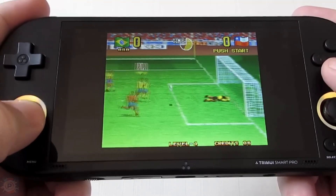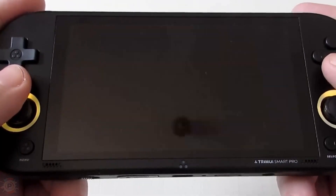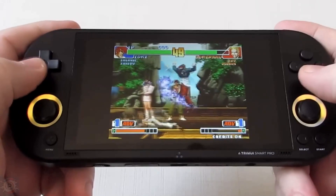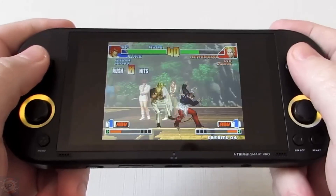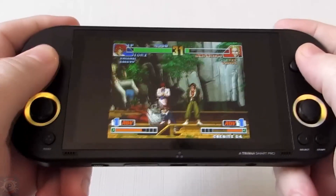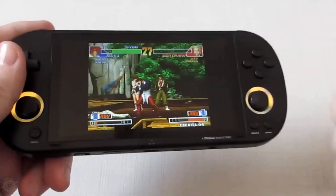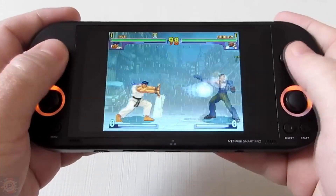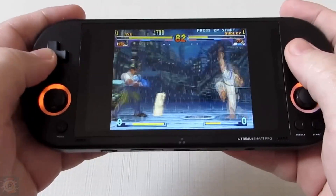Another highlight is the Nintendo 64 emulation. Emulating the N64 isn't very simple — the emulator isn't as well optimized as others — but even so, I found the emulation to be very good. Taking the King of Fighters 98 from the arcade to talk about the D-pad: it's one of the console's highest points. It works perfectly, and I didn't even need any time to adapt, which is unusual. The D-pad is really good.